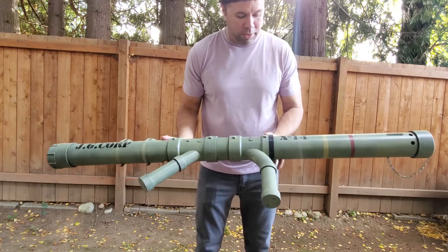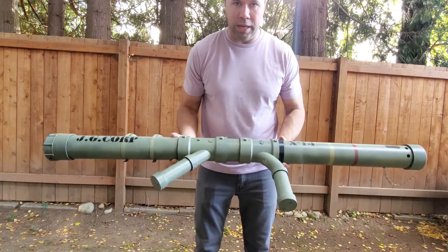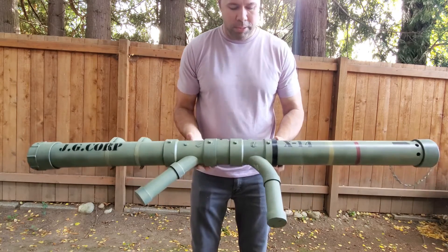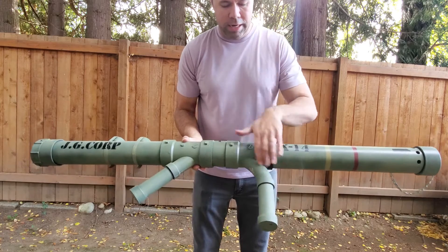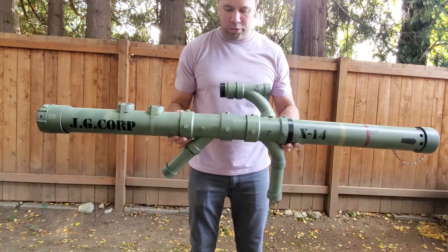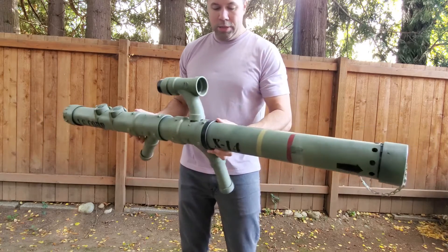Actually, a lot of this I just snapped together. A couple of the parts I glued just to add some rigidity to it. The great thing about PVC pipe is it comes in a variety of different connectors, so designing your own rocket launcher is really easy with PVC pipe.